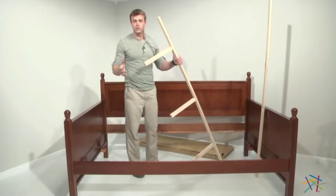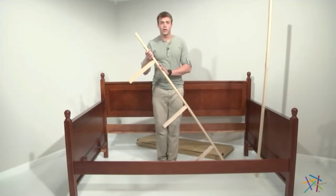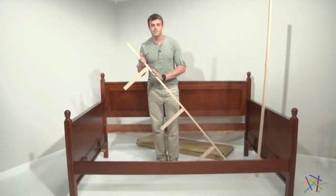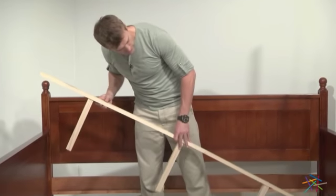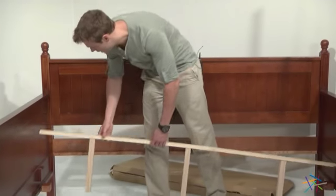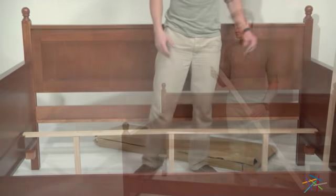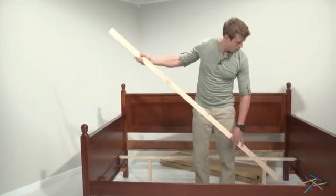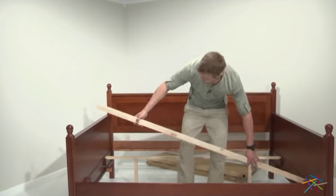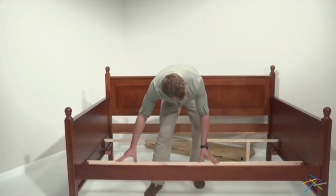Once the final leg is secured, move on to step five: placing the support rails on the support blocks. For the back support rail — the one with legs — find the notches cut out in the blocks on the sides, line them up, and simply set into place. To place the front rail, make sure it is vertical, find the notches in the blocks on the sides of the daybed, and simply set into place.